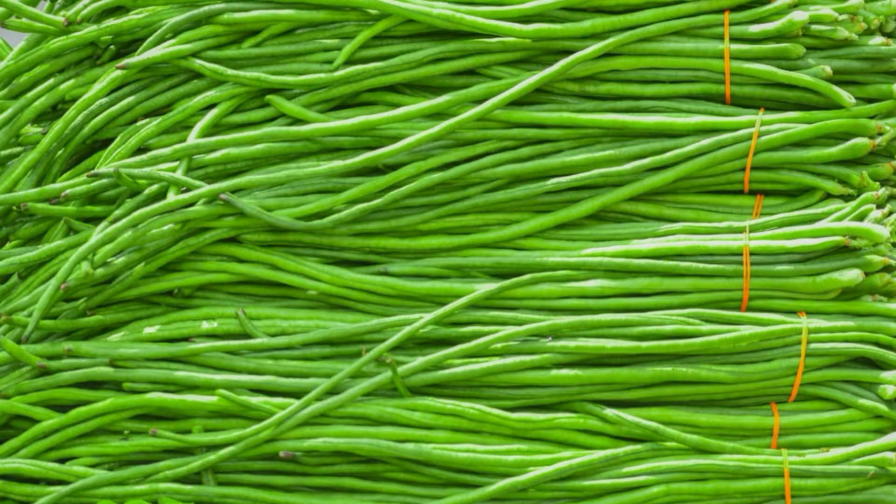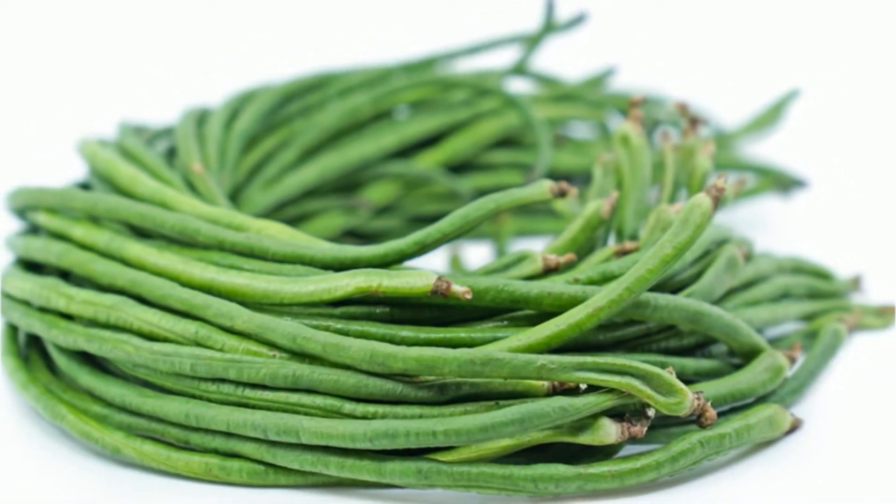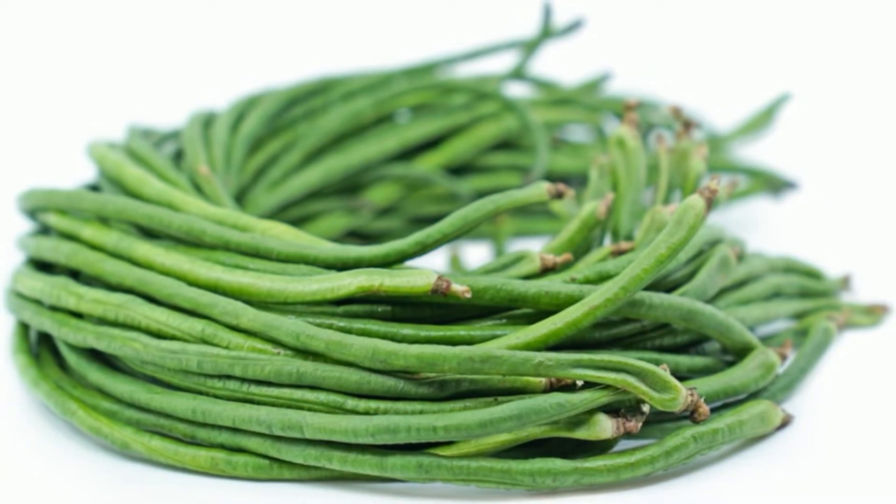Is long beans good for health? Long beans is a low-calorie vegetable and hence can be consumed by those on weight loss. It has fair amounts of vitamin A and good amounts of vitamin C. Being a green vegetable, it is rich in phytochemicals and antioxidants, thus plays an important role in fighting cancer and delays aging.